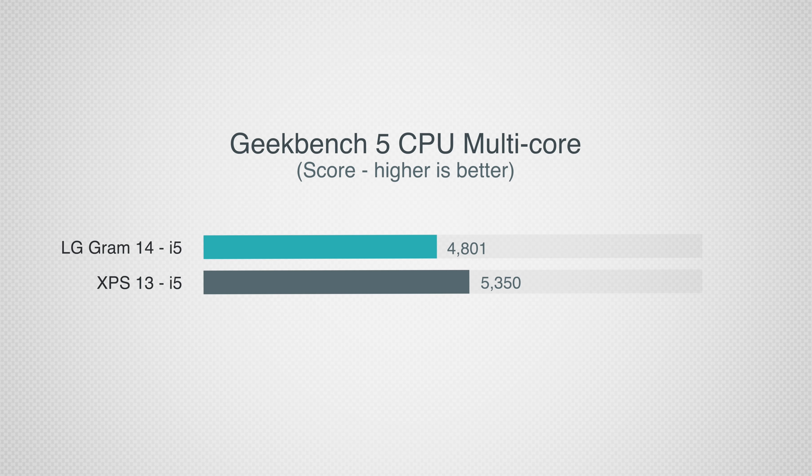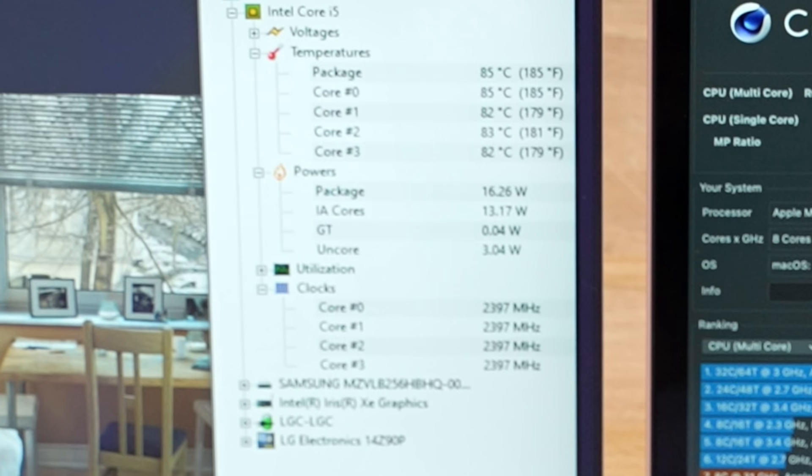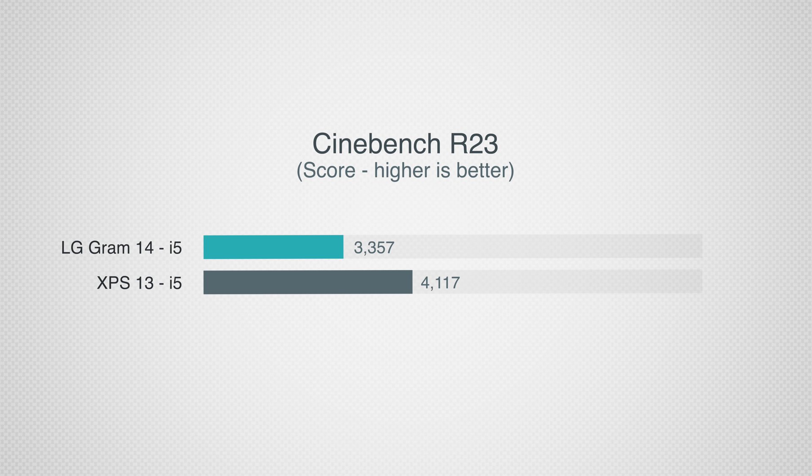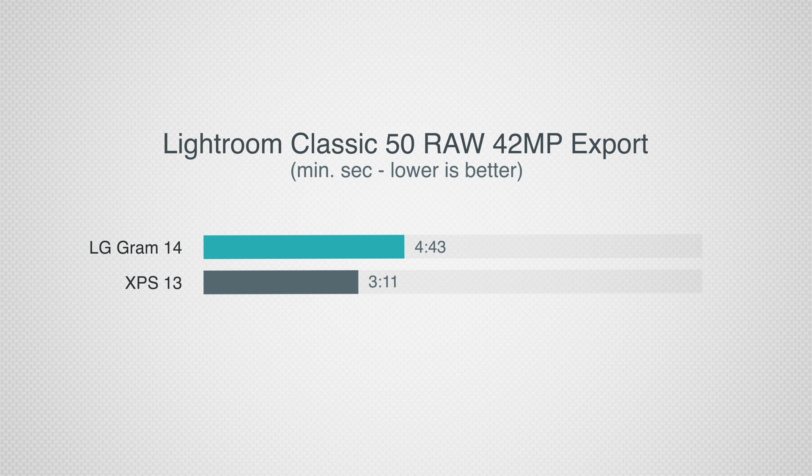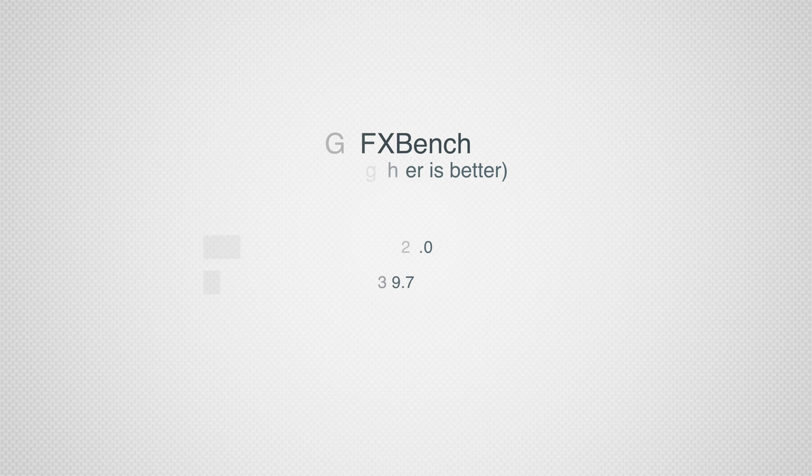Looking at the 11th gen i5 performance, it comes quite short of the XPS 13 with the same exact i5 CPU in Geekbench 5 because of the wattage limits LG puts in — resulting in about a 15% difference in performance. In terms of single-core the performance is very close, so you won't notice a difference in regular tasks like opening apps and web browsing. When we push the CPU limits the difference is about 23% even though they use the same Tiger Lake chip. In the real world, exporting 50 edited 42MP RAW images from Lightroom Classic took the LG 4 minutes and 43 seconds compared to 3 minutes and 11 seconds with the XPS. As for graphics, performance is practically the same in Geekbench 5, and in GFX Bench gaming it was actually slightly higher.